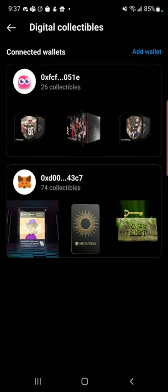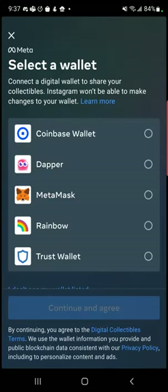Here, it's going to ask you to add a wallet. As you can see, I have two of my wallets added here, but to add a wallet, you would just click there and you would use your Coinbase wallet, Dapper, MetaMask, Rainbow, or Trust wallet.